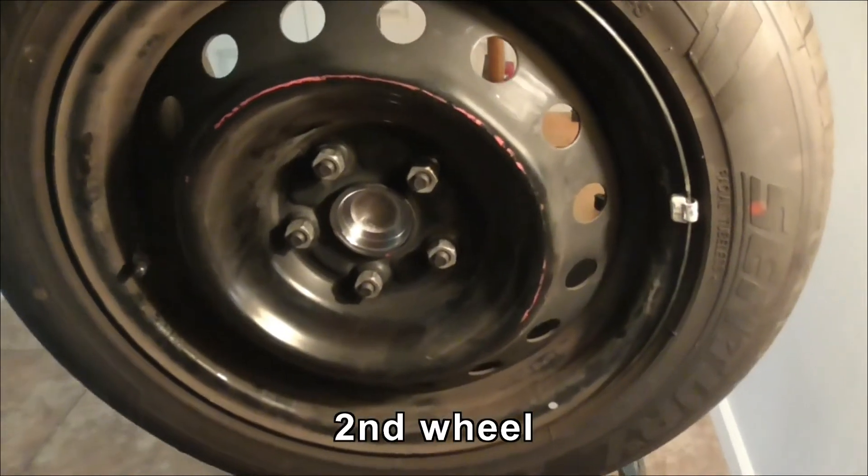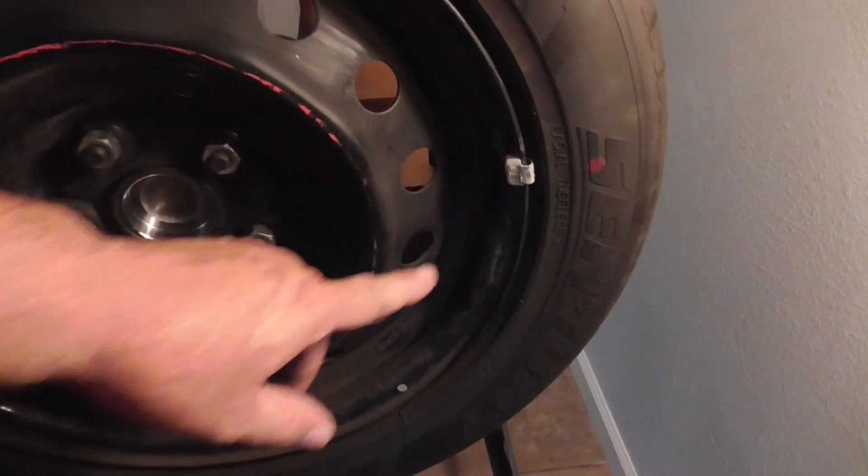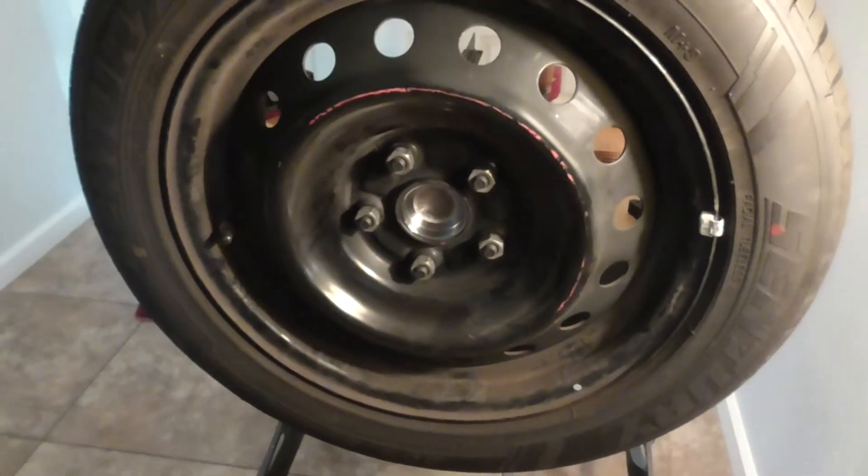This is the second wheel. I took an ounce and a quarter off and put a quarter on. That seems to be about balance now.